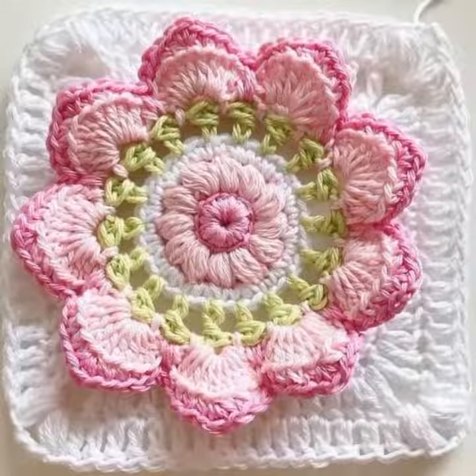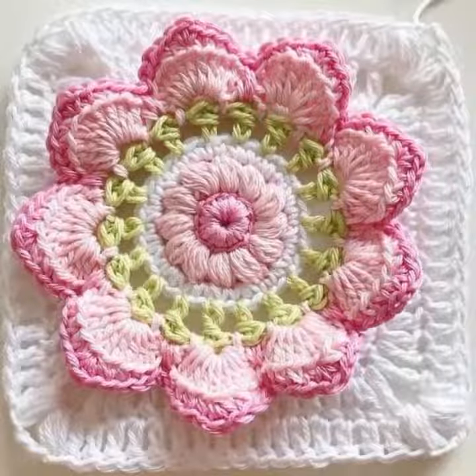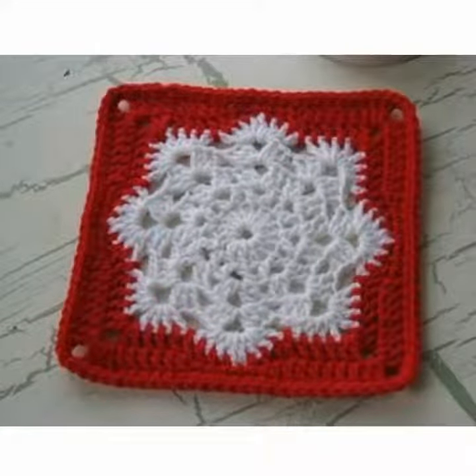Hello friends, how are you all? I hope you all are fine and enjoying your life. In this video I am going to show very beautiful and stylish gorgeous crochet work granny squares designs and ideas. Hope you like this video.